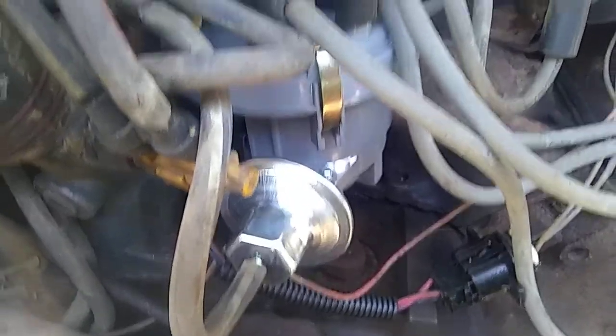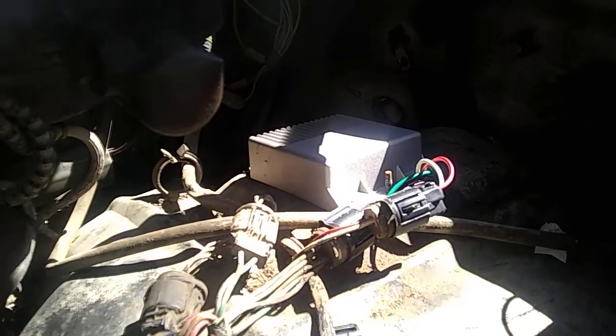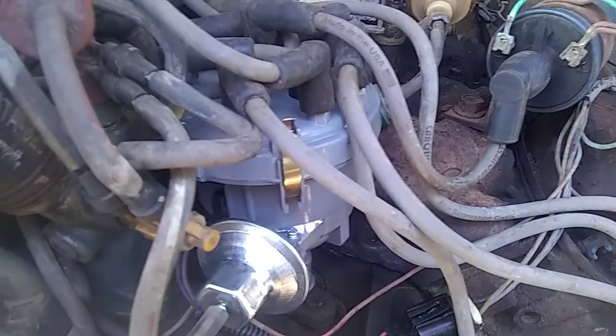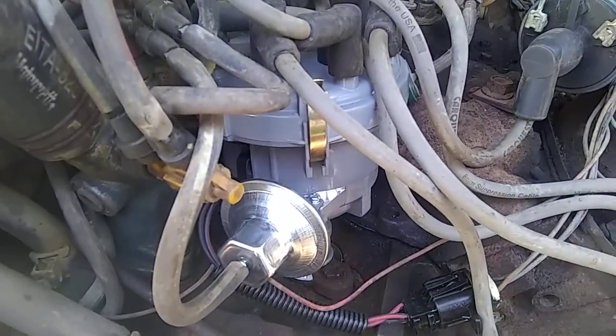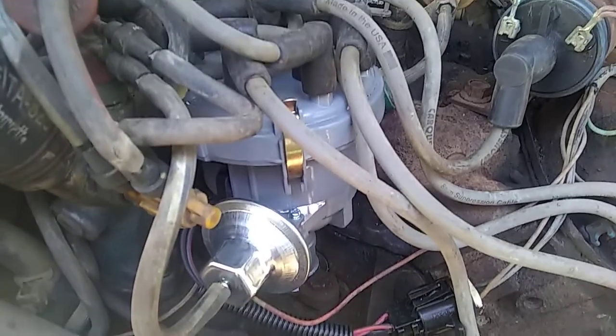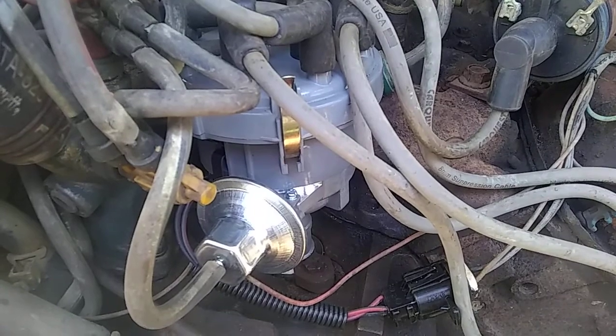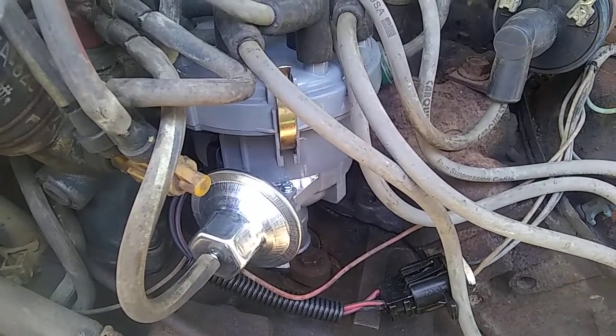Put a new distributor in and a new module. I put the distributor in and I tried it, and it still didn't get spark. So basically I put this in — the other one was probably good, but it was cheap enough. I think I'm good for quite a few miles.